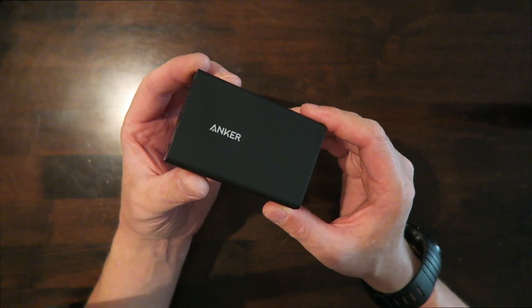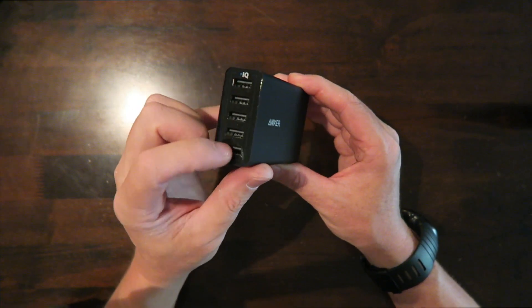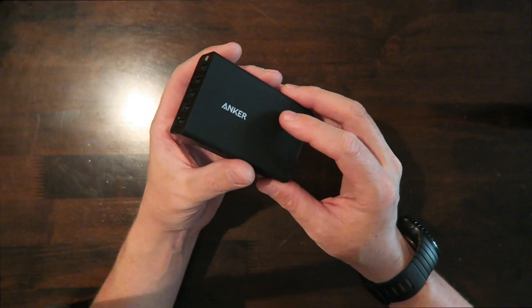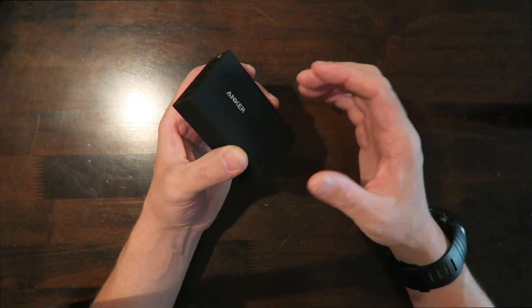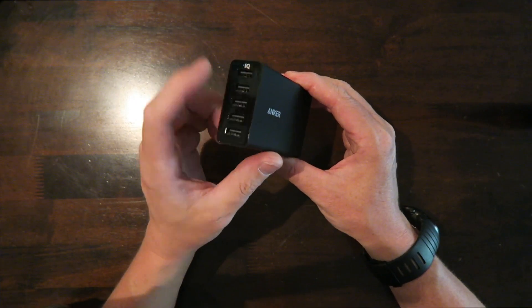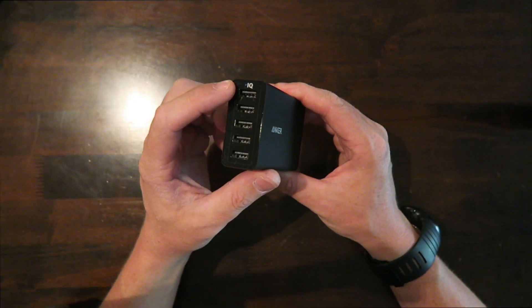Another very cool product from Anker is the PowerPort 5. This is a wall charger — you plug it into the wall and it gives you five USB outlets to keep your devices charged. In a hotel room, for example, I'm always finding that when I want to plug in multiple devices — a camera, a flashlight, a phone, an iPad — I'd normally need four different wall outlets and four different cables. With this, I just plug it in and connect everything to the PowerPort 5.